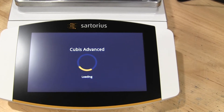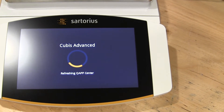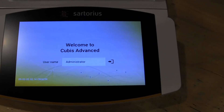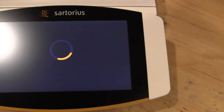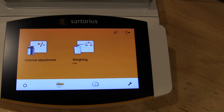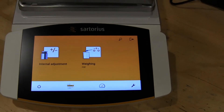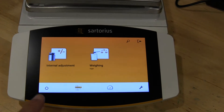You can see the balance is loading its profiles and refreshing its QApps. This particular model has all of the QApps loaded. You'll see users, administrator, and when the balance loads we can do an internal calibration. This particular model — in fact they all — have motorized internal calibration.